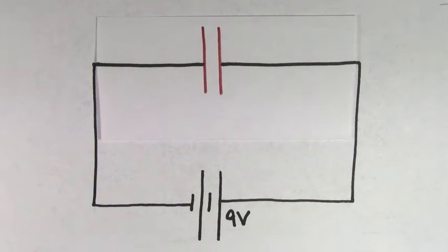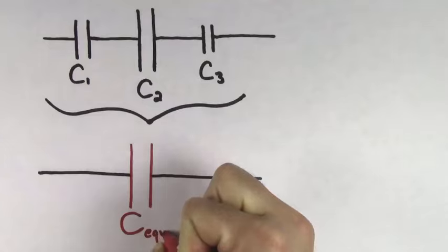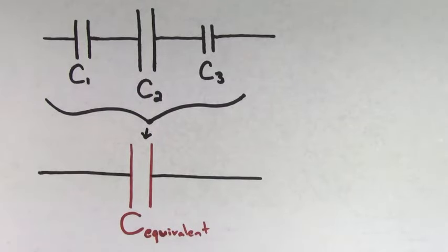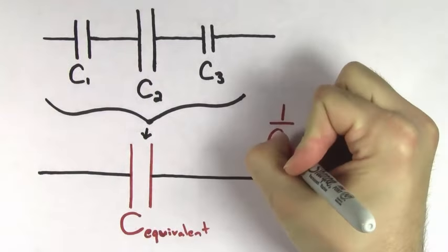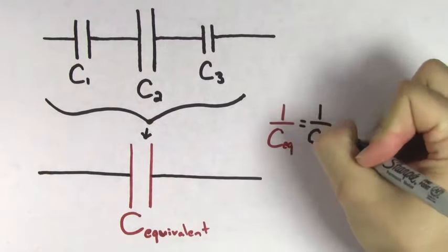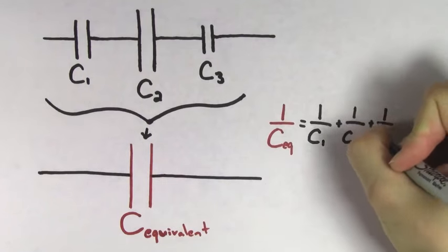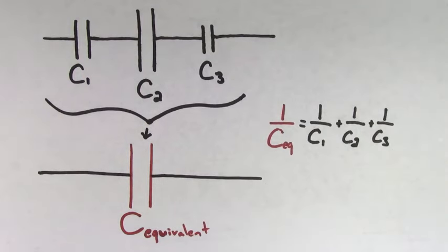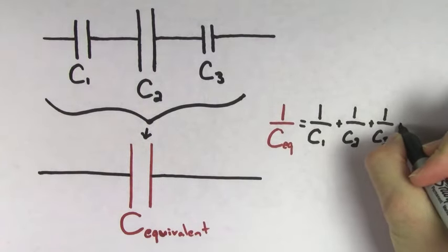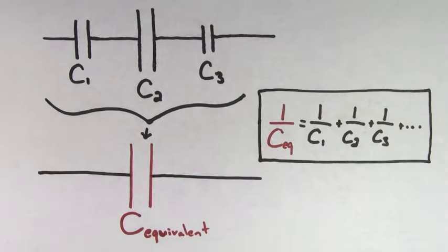It turns out that there's a handy formula that lets you determine the equivalent capacitance. The formula to find the equivalent capacitance of capacitors hooked up in series looks like this: one over the equivalent capacitance is going to equal one over the first capacitance, plus one over the second capacitance, plus one over the third capacitance. And if you had more capacitors in that same series, you would just continue on this way until you've included all of the contributions from all of the capacitors.